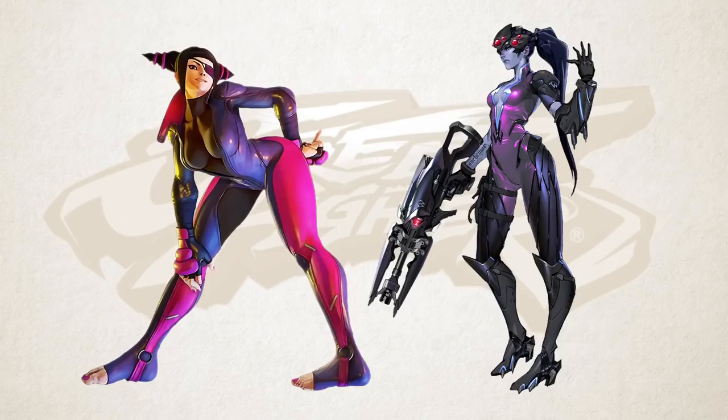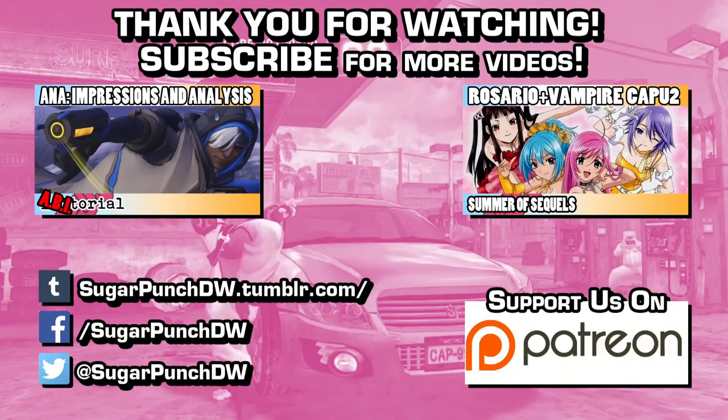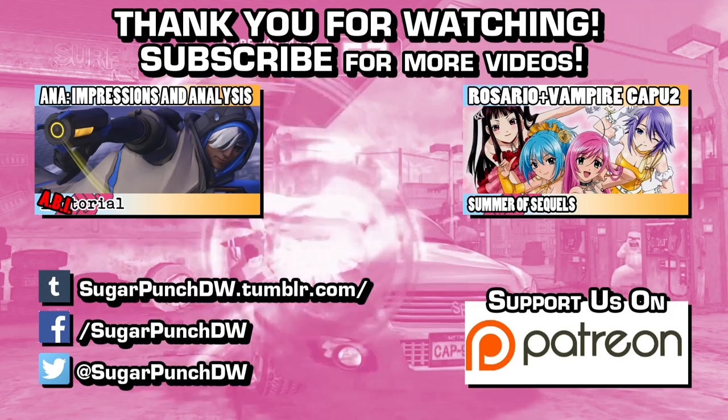And that wraps up the first installment of Design Shop. Character design is one of my favorite things to talk about, so if you're interested in hearing more, feel free to like this video and subscribe for future episodes. I'm ABI, and I need to start saving some fight money.